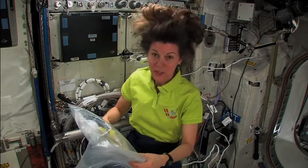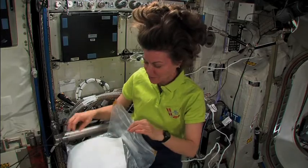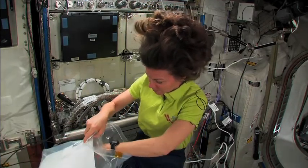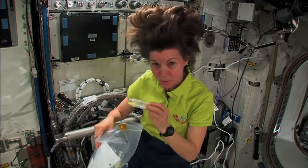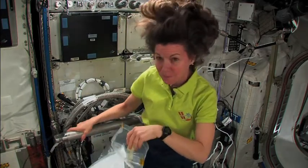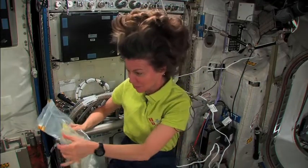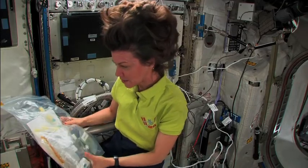And the first step is always to gather the things that you need. So on the list for this round of Kids in Microgee is some very interesting materials. There are test tubes — tubes that we actually use for urine collection for medical testing. There are pencils, and there are empty drink bags.